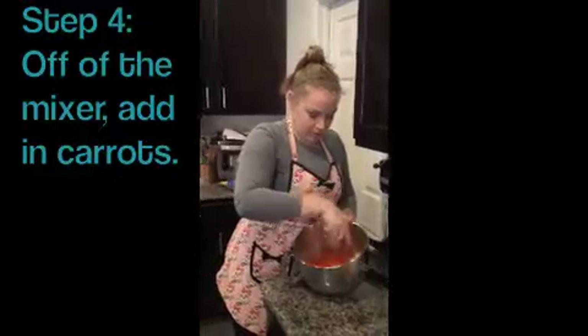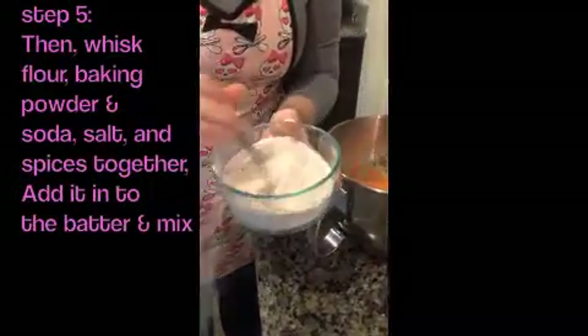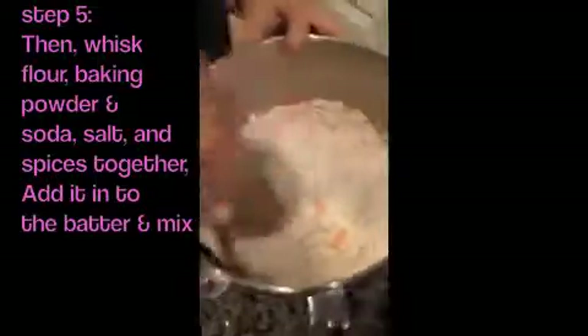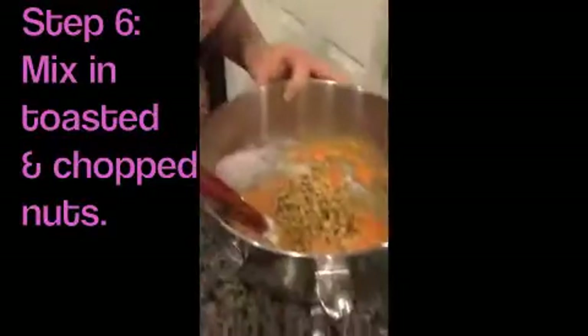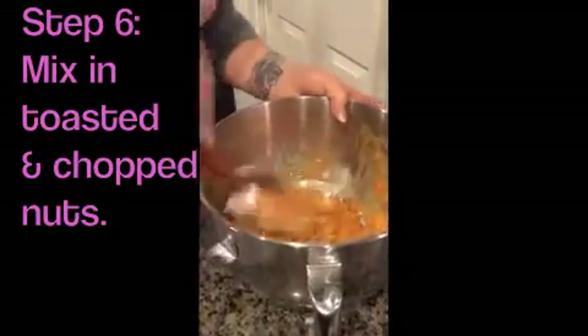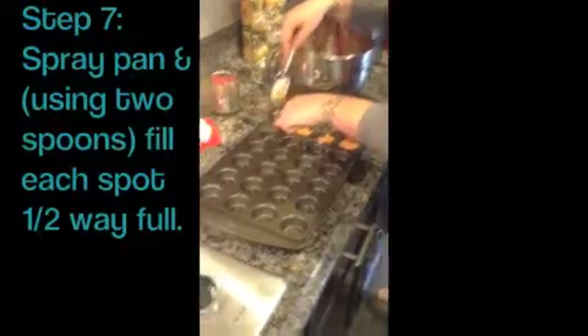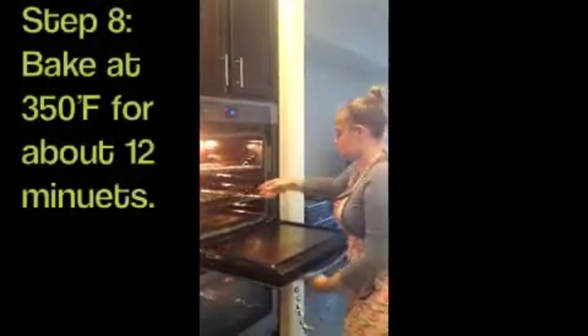We'll be right back — we're in the oven. We have about 15 minutes to clean up our dishes. And by clean, we mean soak our dishes and have a glass of wine.